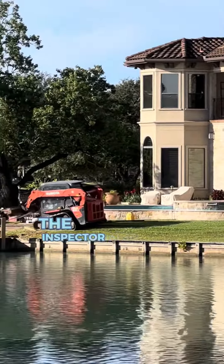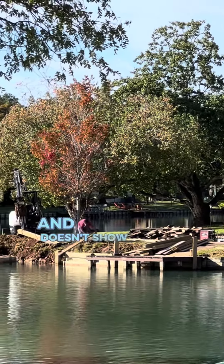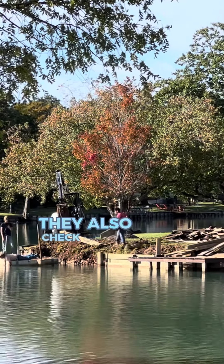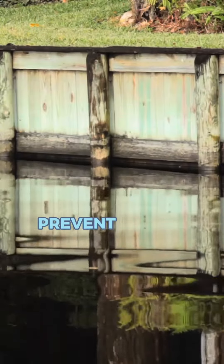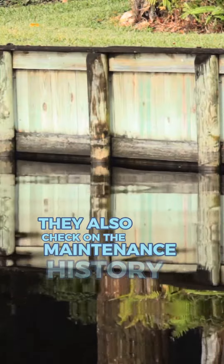The inspector also checks on the structural integrity — ensuring the bulkhead is stable and doesn't show signs of leaning, bowing, or cracking. They also check on erosion protection, assessing its ability to prevent erosion and protect your property. They also check on the maintenance history.